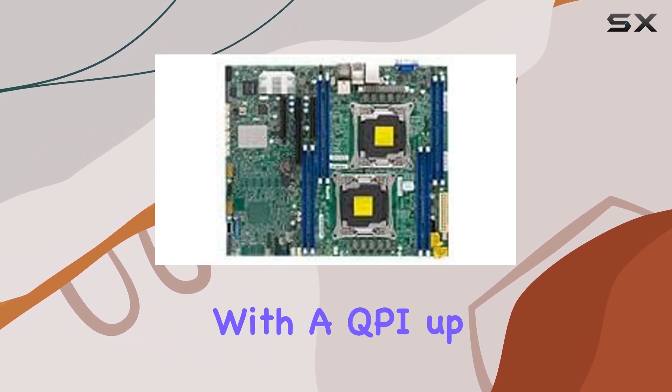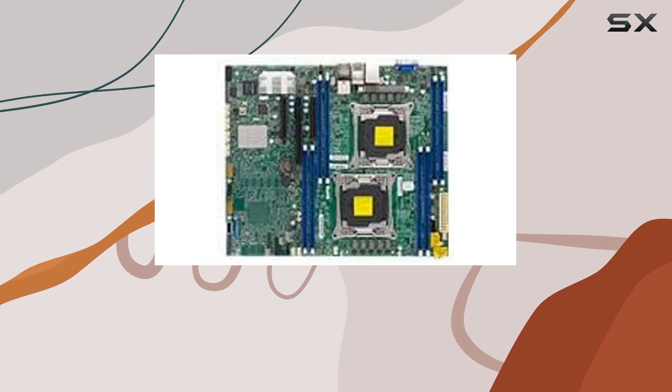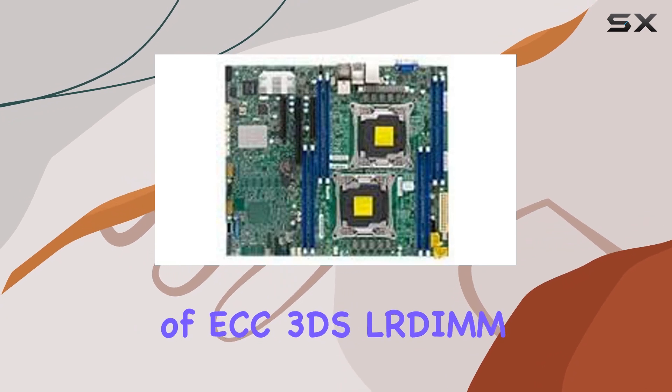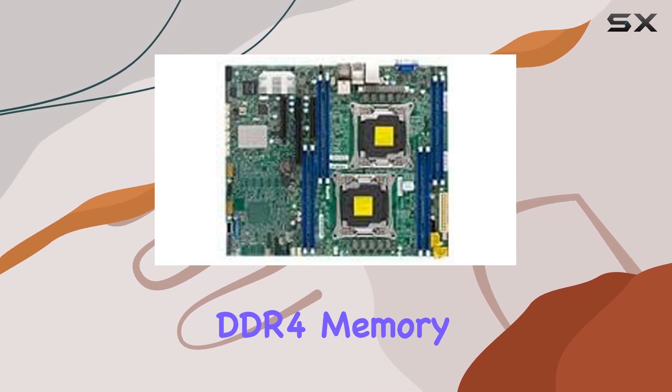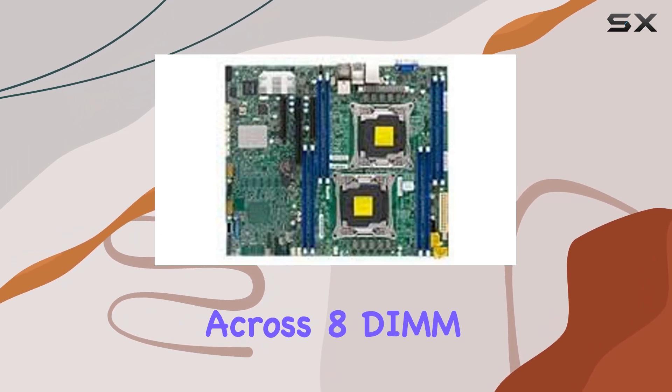With a QPI up to 9.6 GT/s, it ensures lightning-fast data transfers between processors. One of the standout features is its support for up to 1TB of ECC 3DS LRDIMM DDR4 memory, running at speeds of up to 2400MHz across 8 DIMM slots.